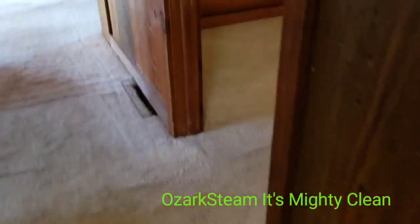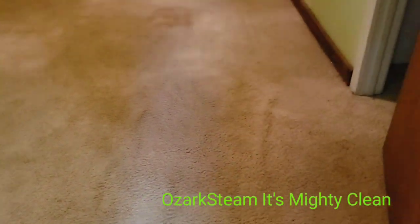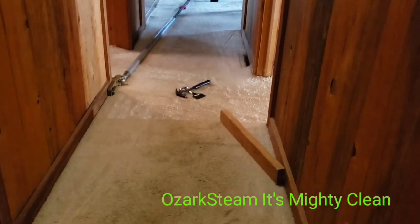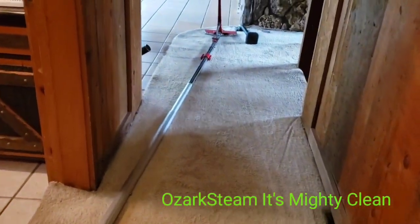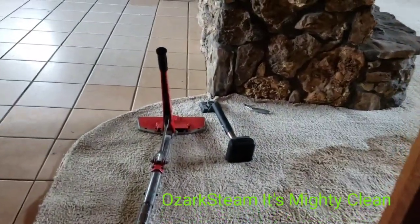We've got one more room here that has some buckles, again registers in the floor, and we'll have to deal with those too. That's what we'll be doing. We're going to do a pull here and pull this hallway out - if we have some luck, tie it up into here.